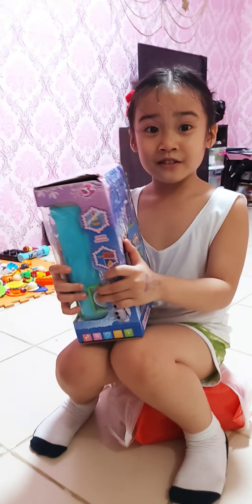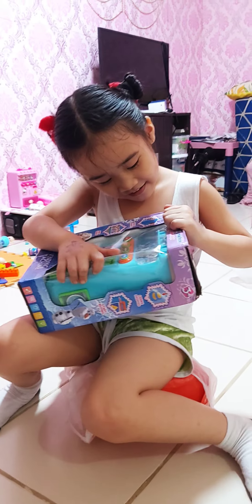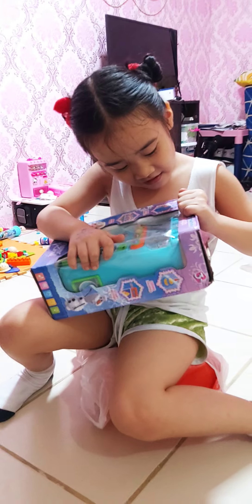Open it! Open it! This is plastic! That's my present for you, for your birthday, okay?